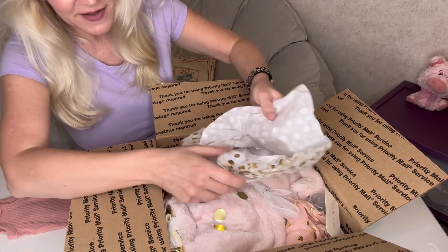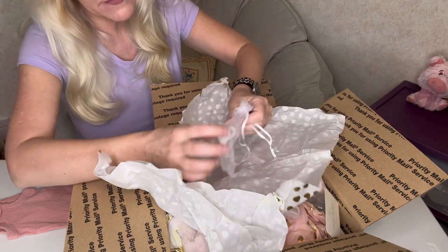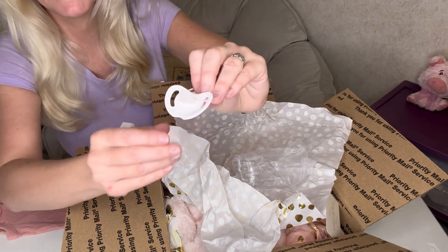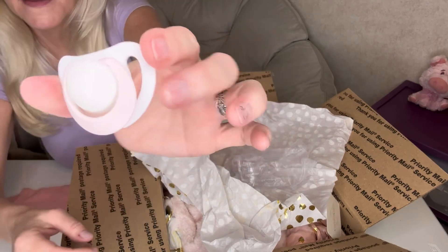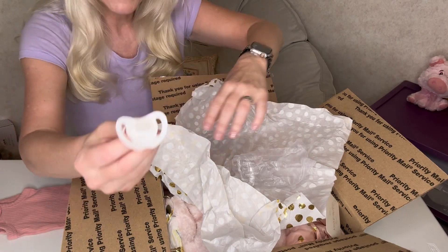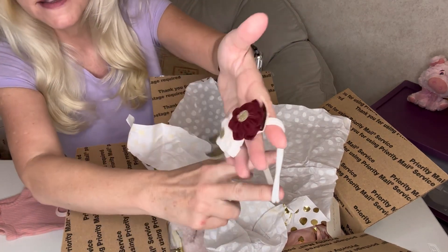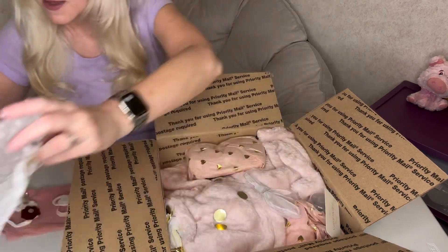Everything coordinates so well — it's so pretty. And there's a little pacifier! It's such a tiny one; I've never seen such a teensy one. That's so cute. It's white with a pale pink — that is really cute and tiny. And then she's got a pretty little headband too. That's nice; it'll look cute on her, and it goes well with the colors.